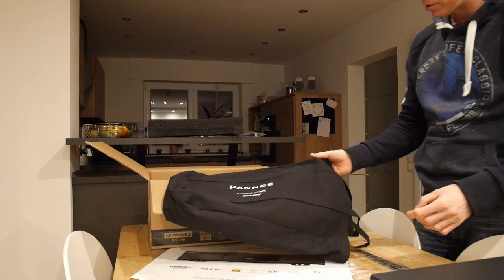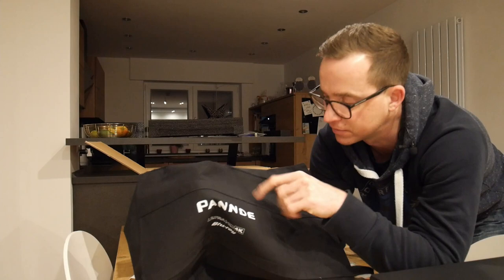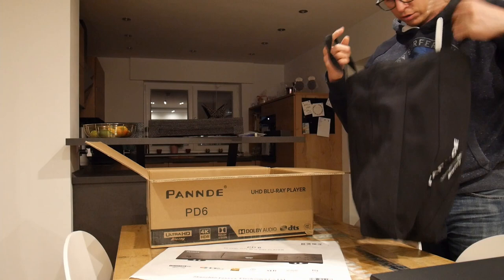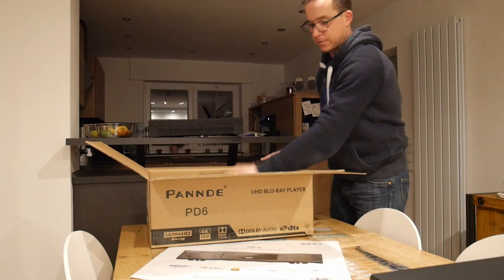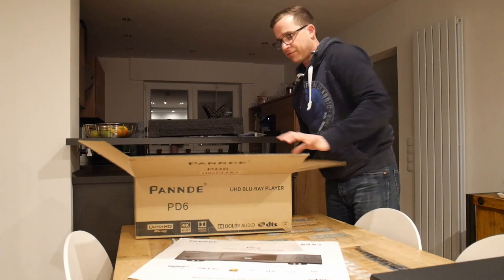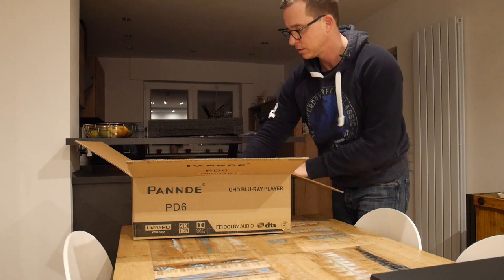Also included — like some players from Oppo, iHook Cine Ultra, or Cambridge Audio — is a bag where the player is placed for delivery. The difference from other manufacturers is that this is a really massive cotton bag, not synthetic. It's really strong material, and I think it's very safe during shipping.